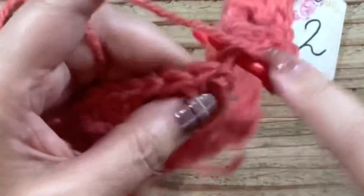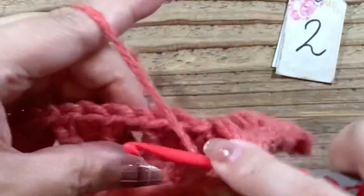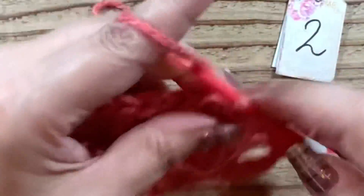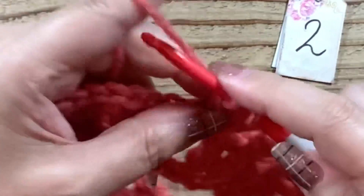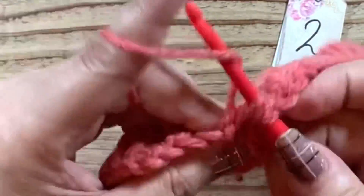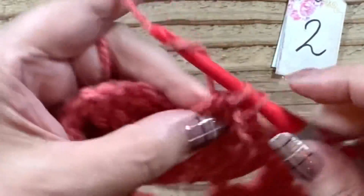隙間に、長編み3本、鎖1と編んでいきます。私、この赤、多分半年ぐらい前に買ってるんですけれど、初めて編むかもしれないですね、この色。あんまり記憶が、